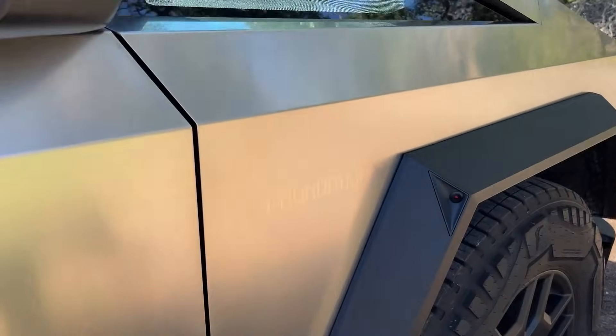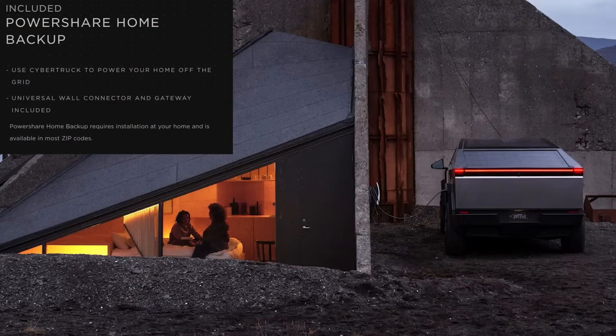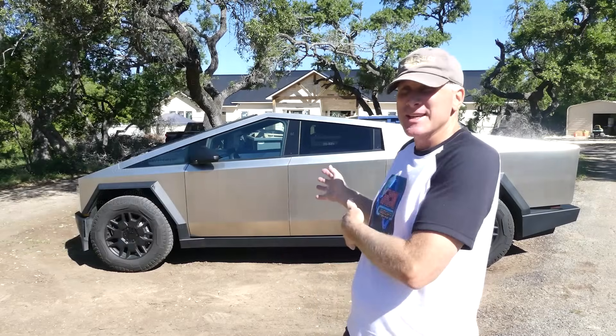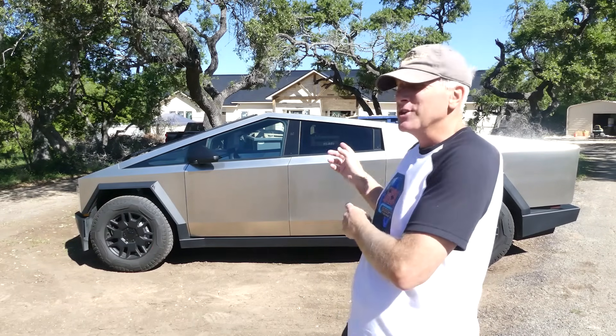As a quick aside — the Cybertruck Foundation Series, and also Cybertrucks later on, come with the option of doing power share to power your house, and it uses the same kind of gateway that the power walls use. So that gives you a great opportunity: if you purchase a Cybertruck and you do a solar roof project like the one we've been covering, you can actually take advantage of that same gateway to not only use power walls, but also use the Cybertruck to power your home as well.